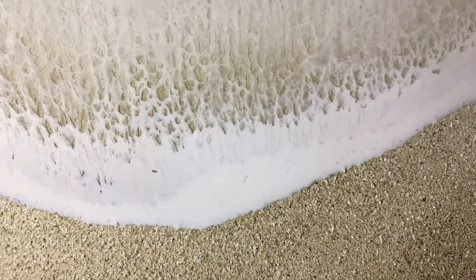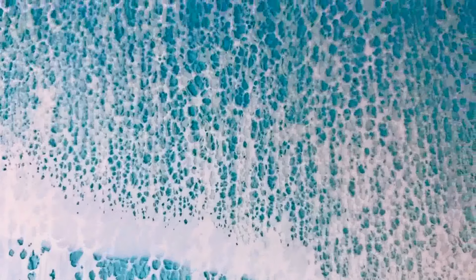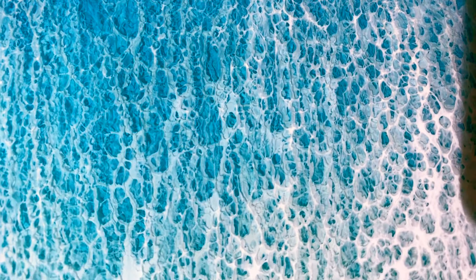If you guys think that would be something you're interested in, let me know — give me a comment down below and we'll do one, we'll do an ocean piece like this. Of course you can always just paint along with our videos that we already have posted.